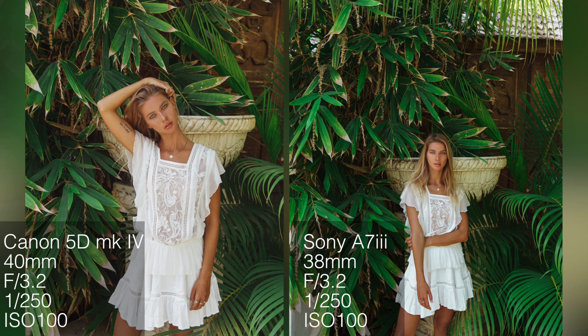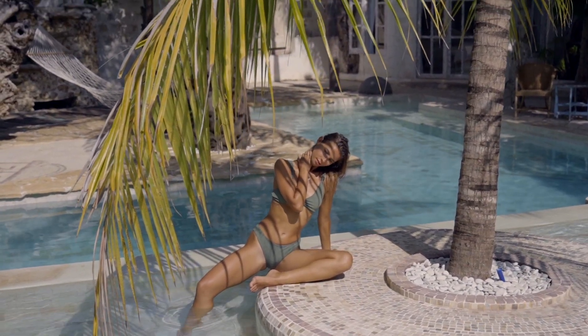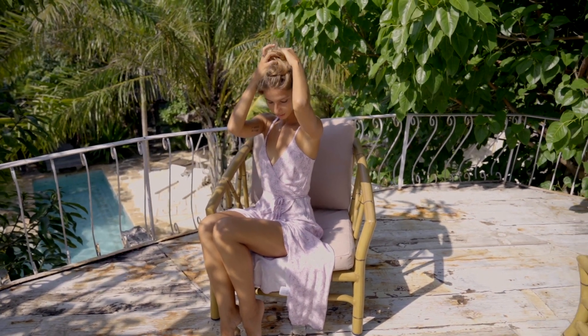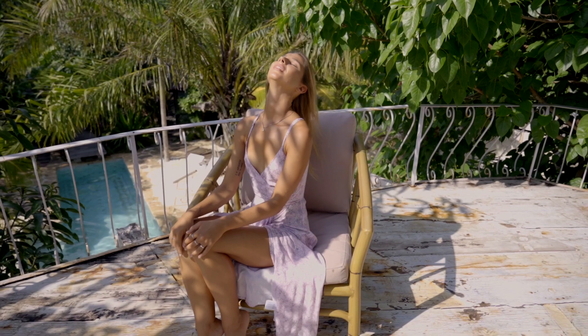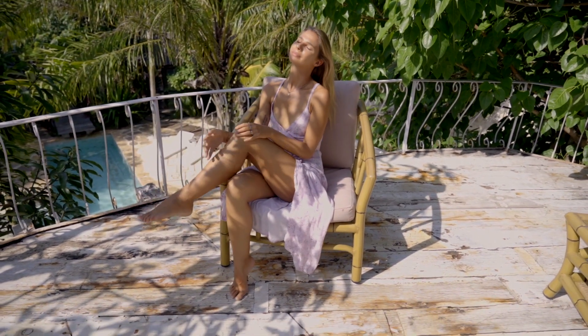In general the Sony a7 III is closer to the a7R III than it is to the Canon 5D Mark IV. The 5D Mark IV is not a mirrorless camera, but I'm kind of over having my images blurred because the focus misses, so using the Sony was a very nice upgrade for the day.